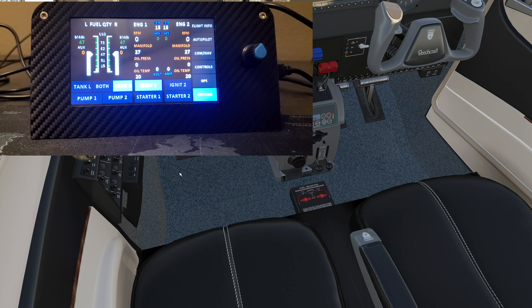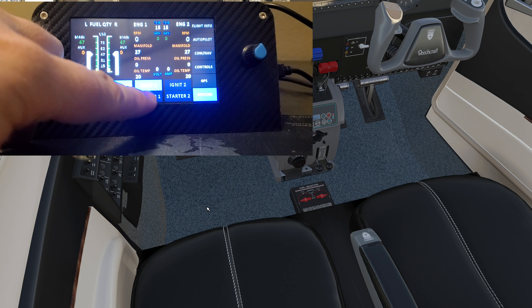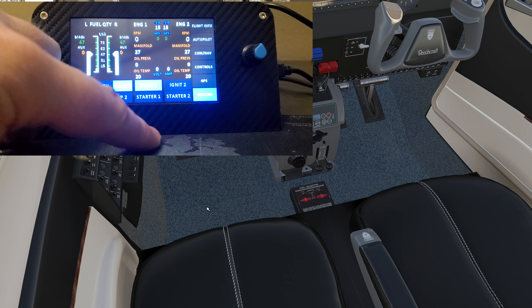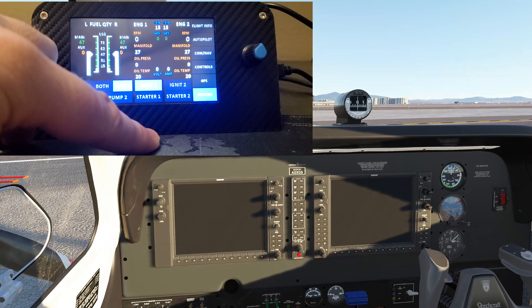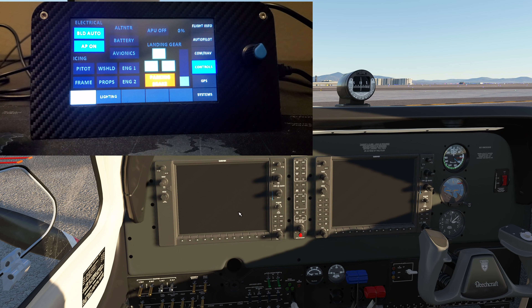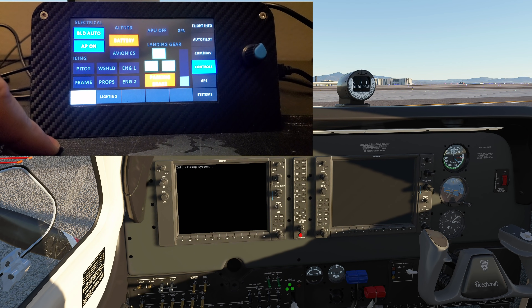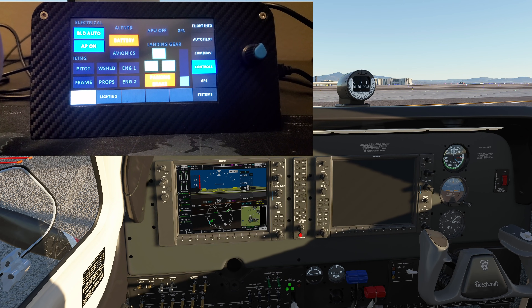Let me do ignition one. One thing I find is you need to get the magnetos out of the off position first. Let's turn some electrical power on — going over to the controls page and hitting battery. Now let's turn the alternator on — you can see all the switches activating on the monitor.